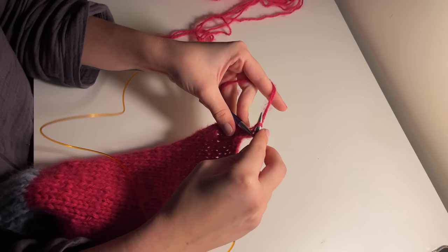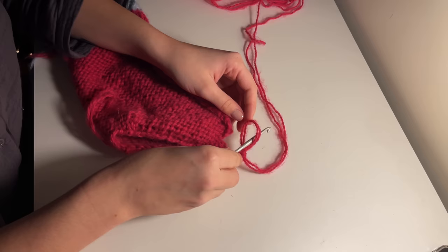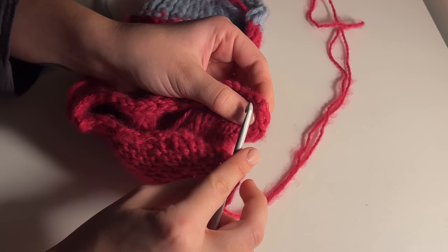Continue this until you've reached the 2.5 inches and cast off your work. Instead of cutting off your end, you can actually use this loop to seam together the top of your hood. So just fold your piece in half, hold it together, and use your crochet hook to slip into both sides together, creating simple slip stitches into the adjacent stitches.